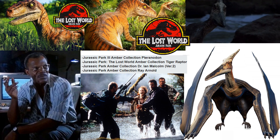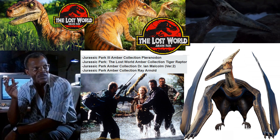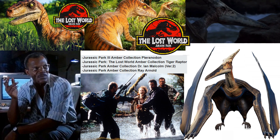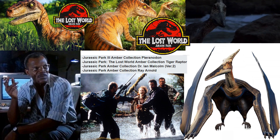We had leaks — and these have already released now — for Jurassic Park 3 Amber Collection pteranodon, The Lost World tiger raptor, another version of Dr. Ian Malcolm, and Ray Arnold. All of these have now released.